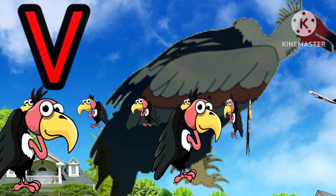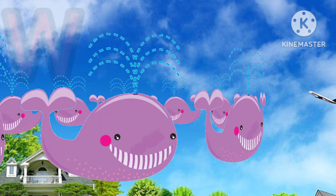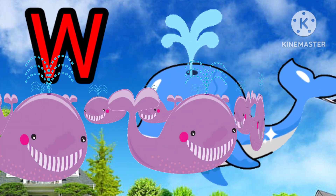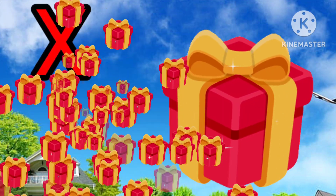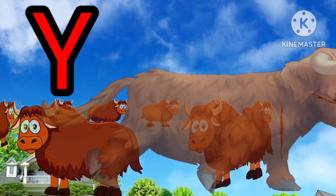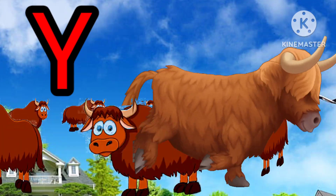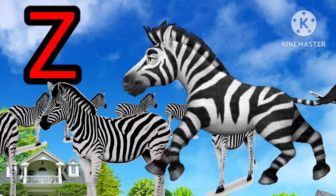V for vulture. W for whale. X for fox. Y for shark. Z for zebra.